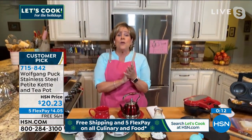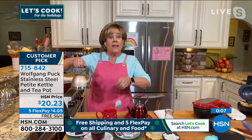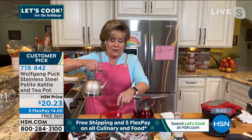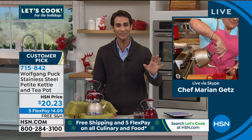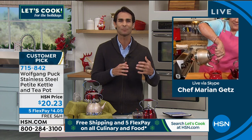I don't know another item we've had in our line where we've had it online available for several months, never aired it for one second, and it's already a customer pick — that tells the story right there. This is kind of the world launch and it's already a customer pick. Your own personal teapot and kettle for that person in your life where tea is part of their daily routine, part of their ritual. Marion, you're hanging around with me for just a little bit, right? Go to hsn.com and check that out — your item number's right there.